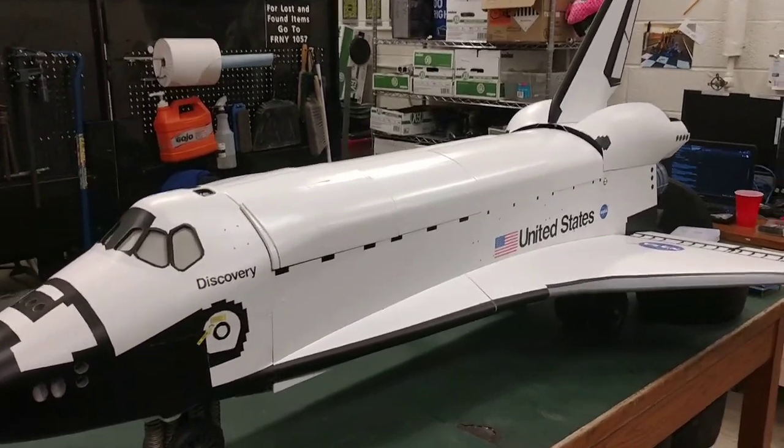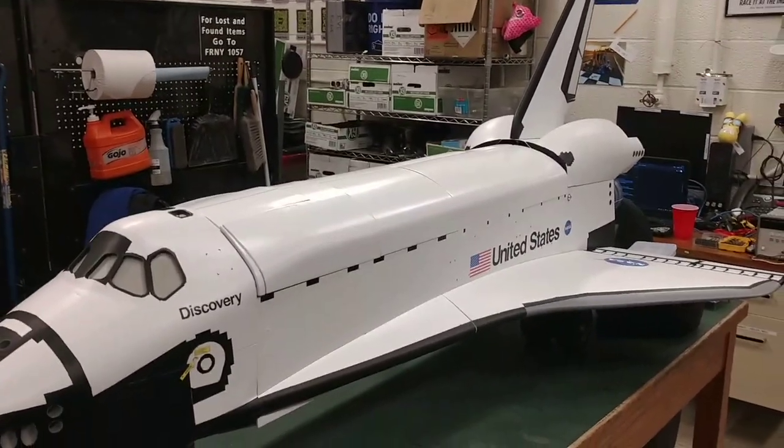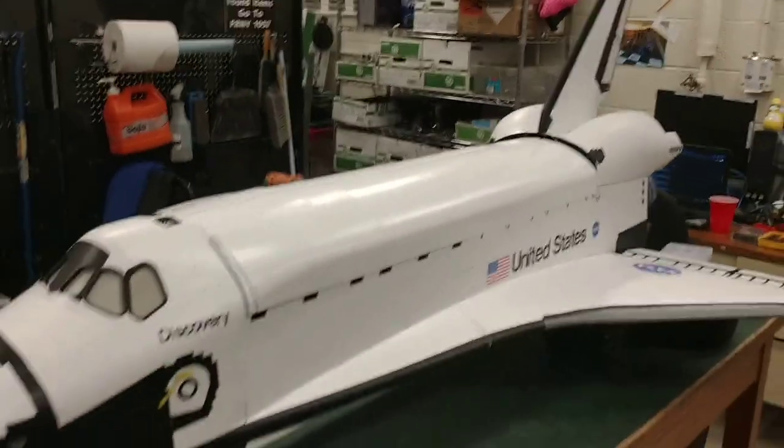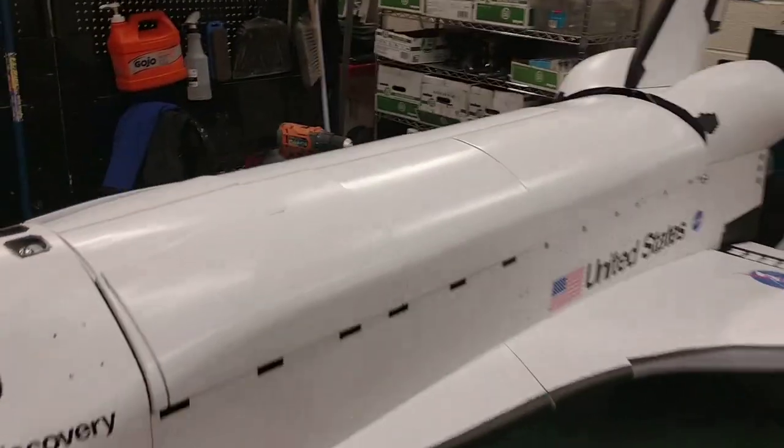Inside of this body is an electric vehicle powered by two 6374 brushless motors, which are back here in the back. We can go ahead and take off some of these body panels and take a look at what's actually inside making this thing work.